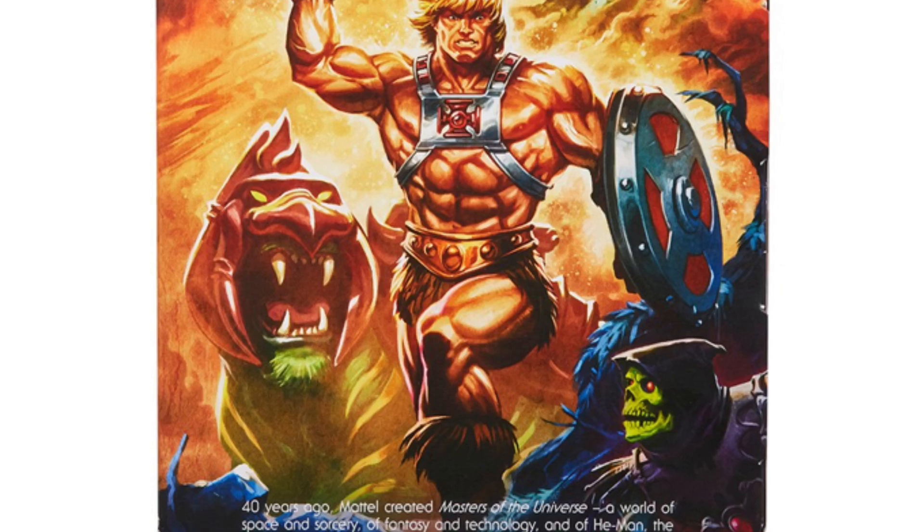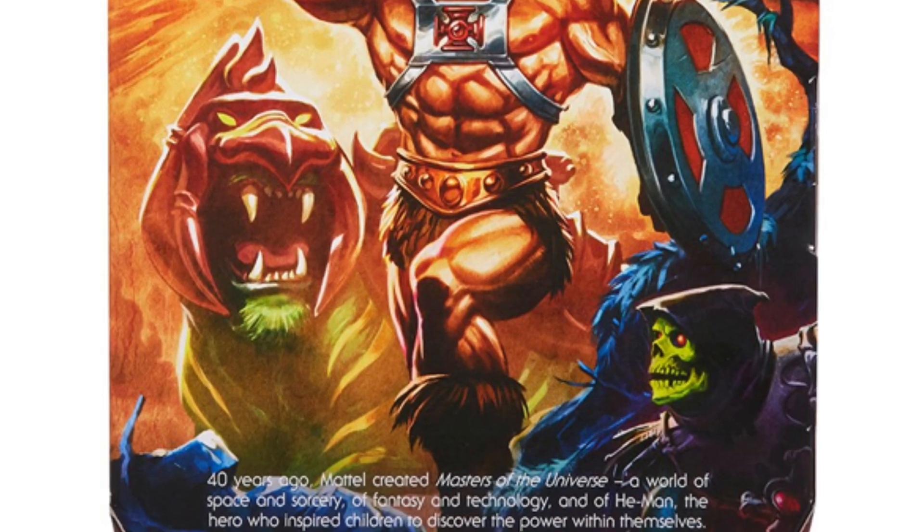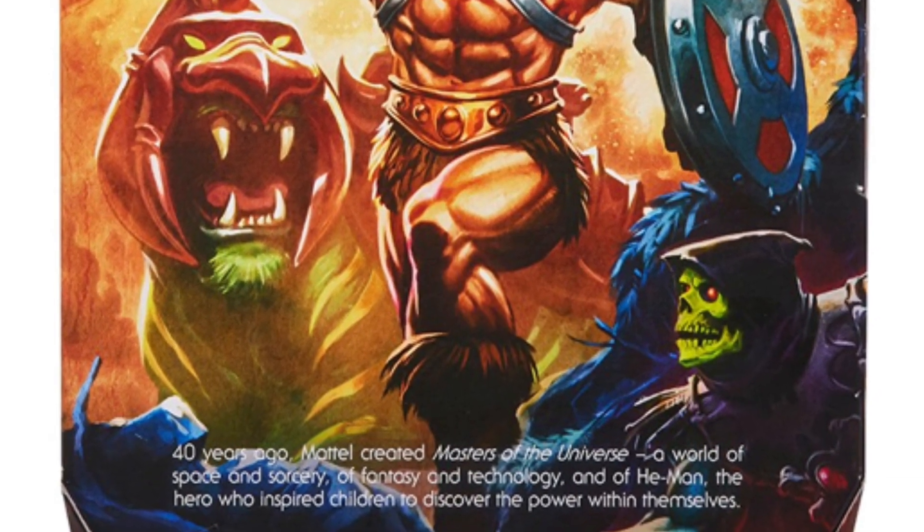At the bottom here, is Skeletor about to ambush He-Man, or is he hiding from him?